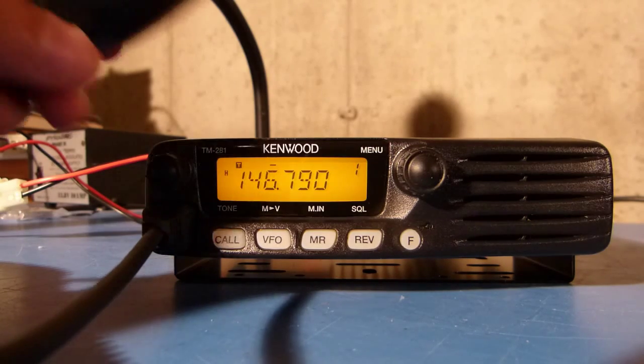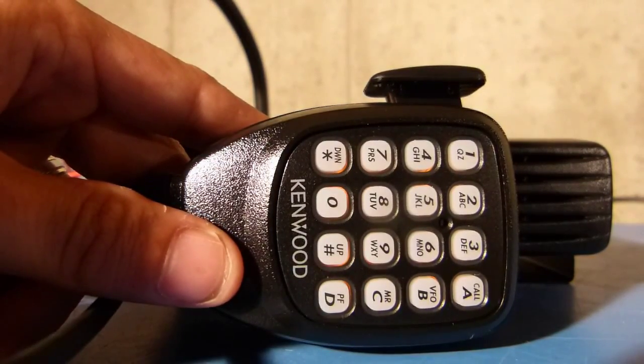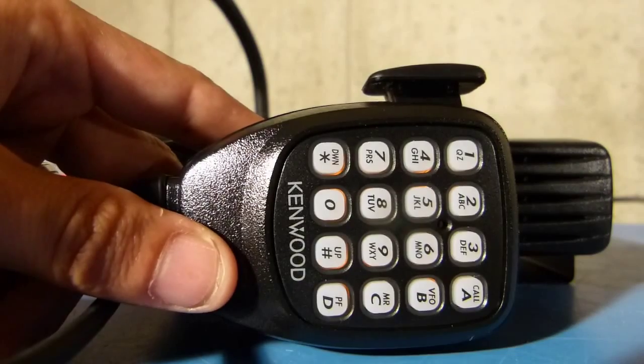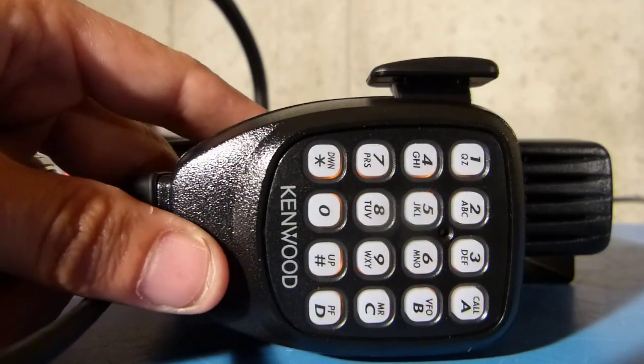In order to do that, you first have to have the DTMF microphone for this particular radio. This method won't work if you don't have this microphone.